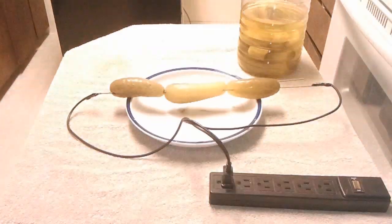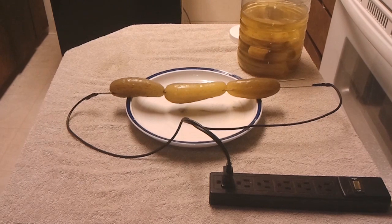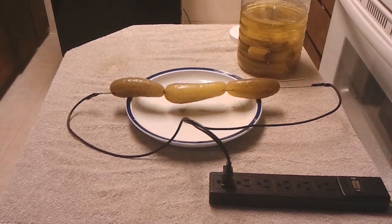Oh wow, that shit is crazy! Alright, that's the basis of glowing pickles. Like I said, don't try it unless you know what you're doing — if you're a kid, get your parents involved. Anyway, this is a pretty cool science trick, a parlor trick if you will.